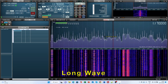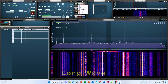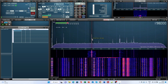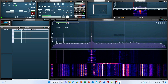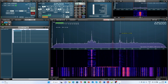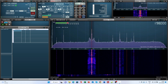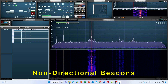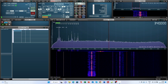We switch over to the long wave band using the LW button in RX Control. Non-directional beacons, or NDBs, are a popular target for many hams. Now we're going to switch over to the NDB Low button in the band select panel and see what we can hear.